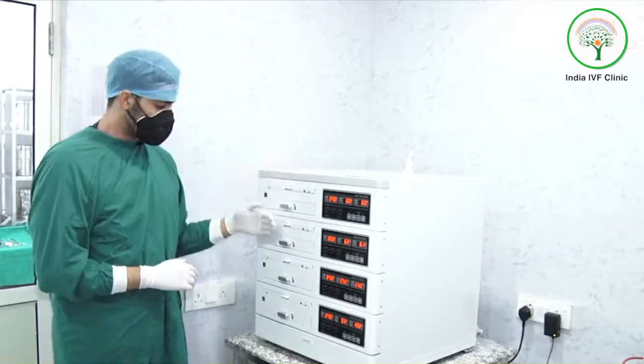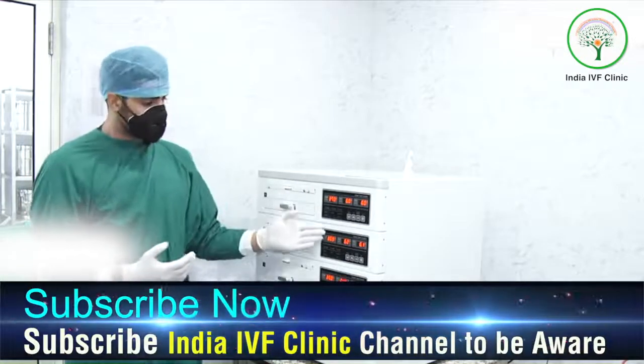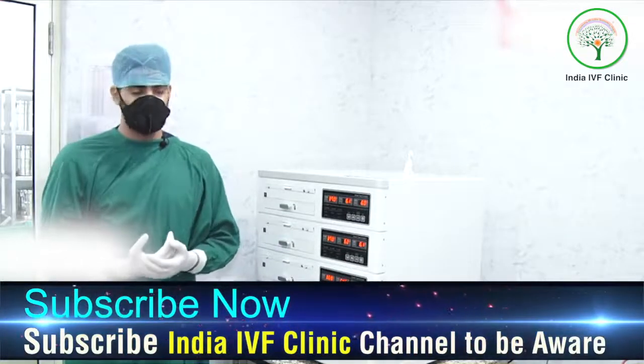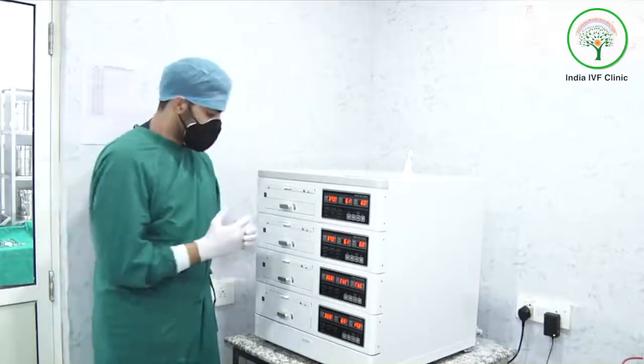We call it a cube because it has four different boxes and can act as four different incubators. This is the temperature gauge, which maintains the same temperature as present in the mother's womb, and the gases CO2 and O2 provide the same environment as provided by a human body.